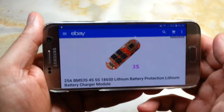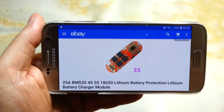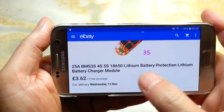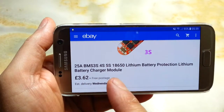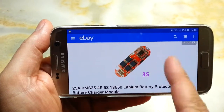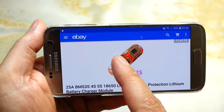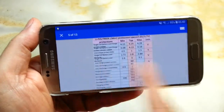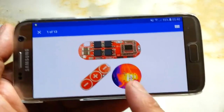This is the listing on eBay. The price is $3.62 including shipping. Delivery was relatively fast. This is the first picture — let me just show you that.